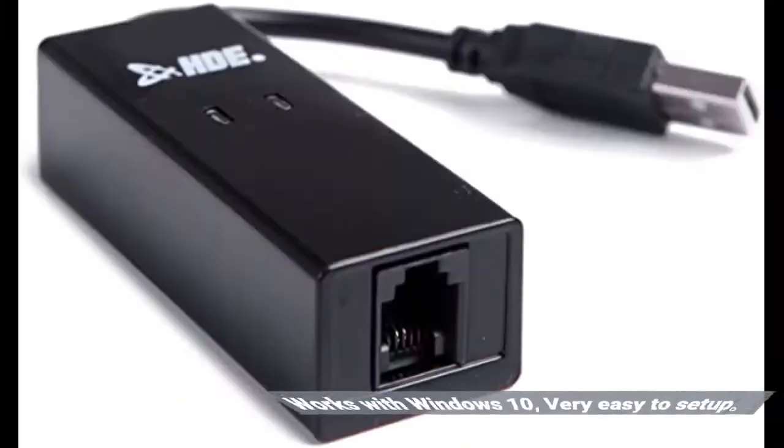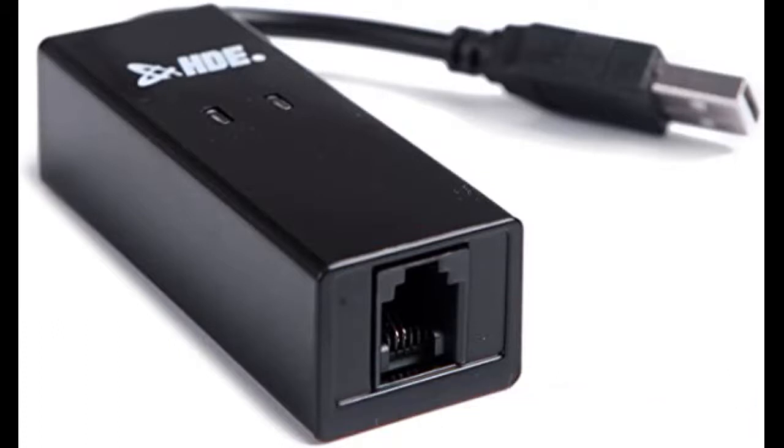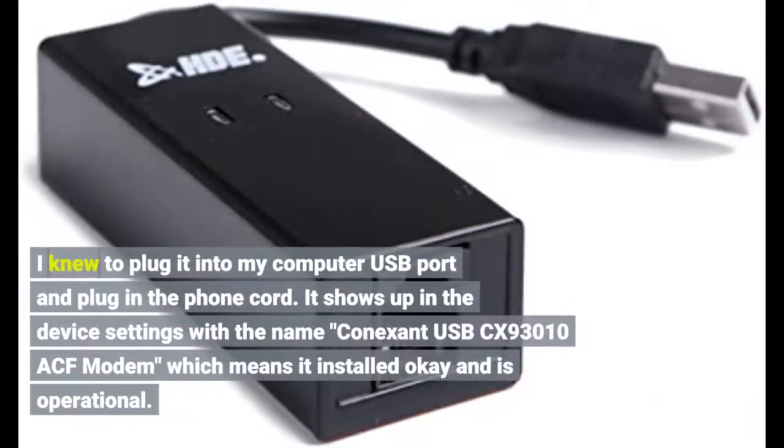Works with Windows 10, very easy to set up. I knew to plug it into my computer's USB port and plug in the phone port. It shows up in the device settings with the name Kinexum USB CX 93010 ACF modem, which means it installed OK and is operational.